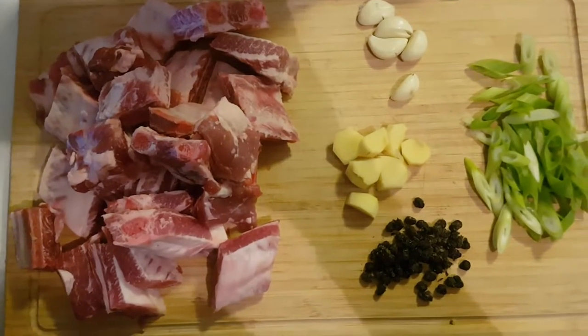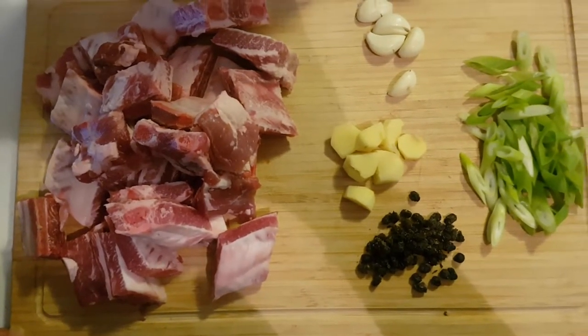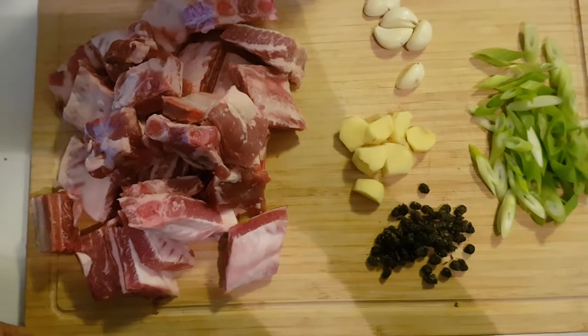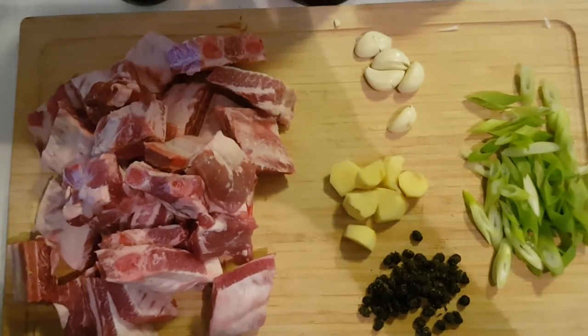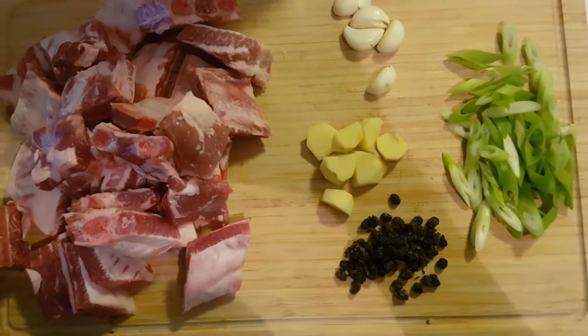So tonight, what we're going to cook is Chinese Pork Ribs. This is what you're going to be needing: half a kilo of pork spare ribs, ginger, garlic, and green onions.